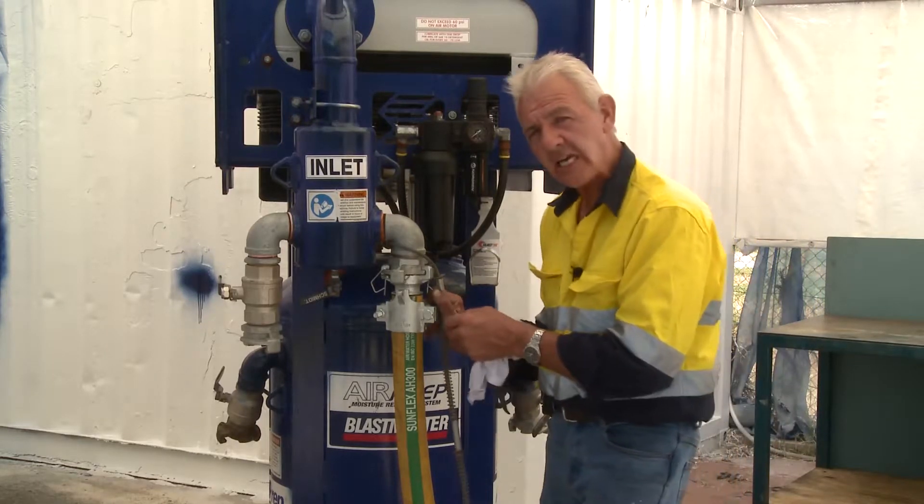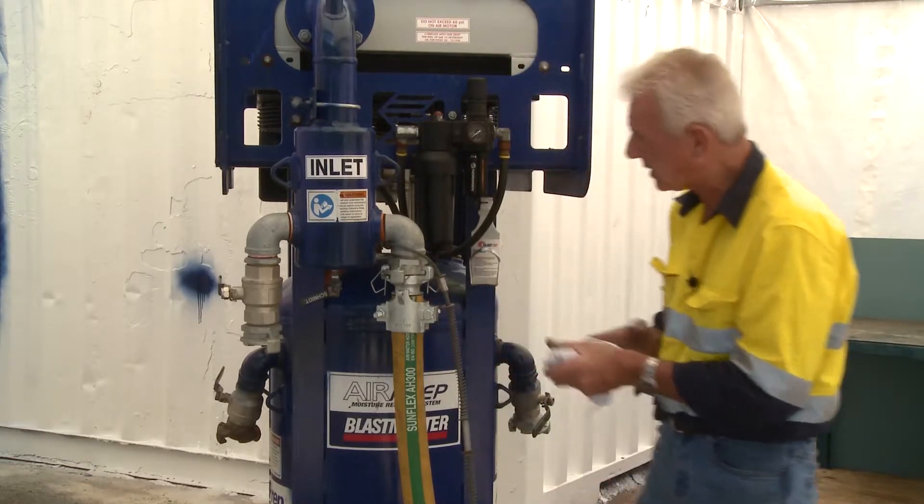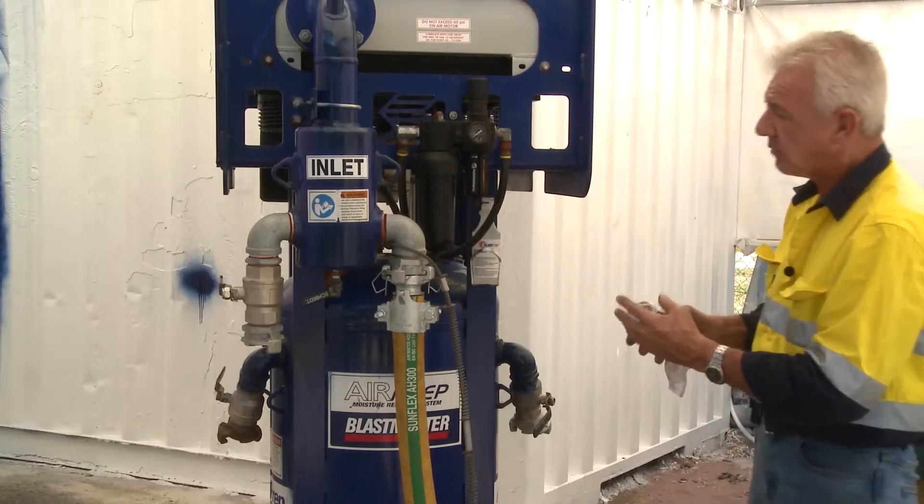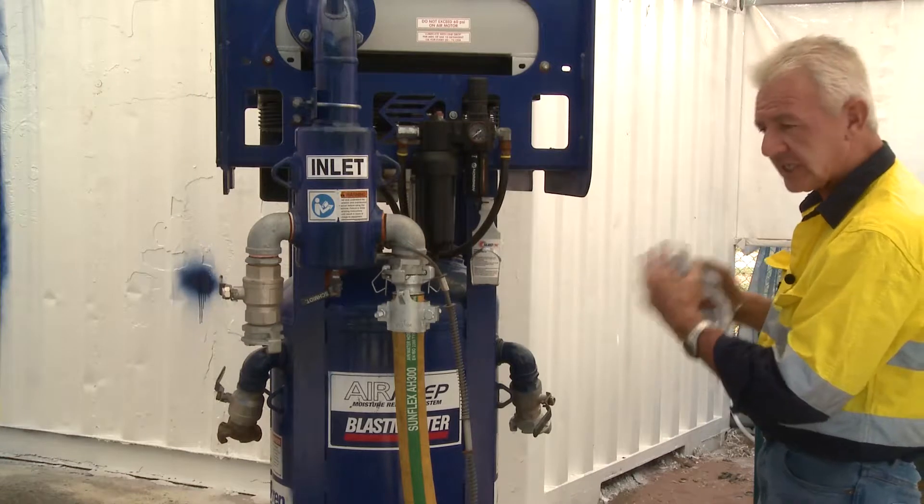It's written in your JSA, so if it's written there, you adhere to it. Primarily, the function of this particular unit is to receive, cool, and dispense air.